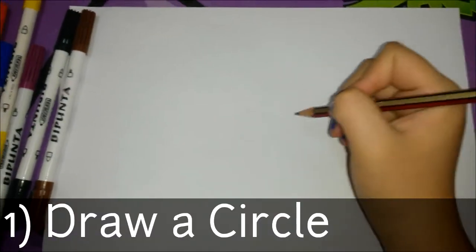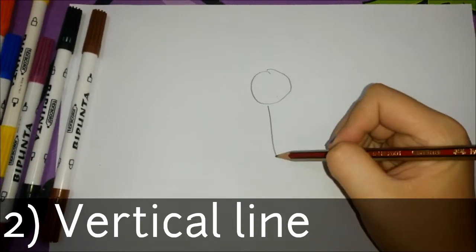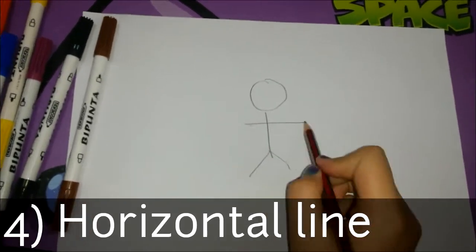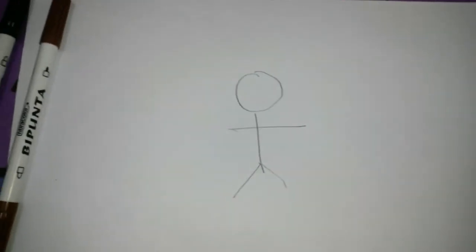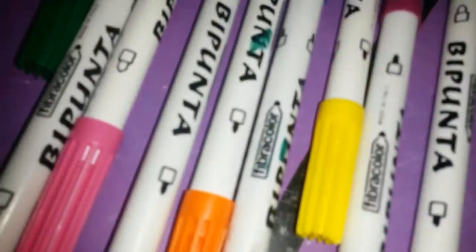Here is how you draw: first, draw a circle, next draw a vertical line and two diagonal lines, and a horizontal line. Now for coloring — it's easy as one, two, three. Pick your colors!